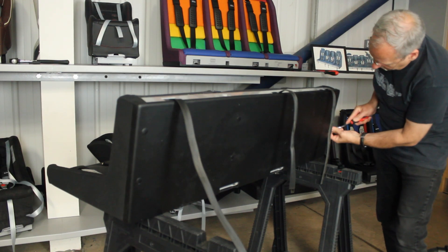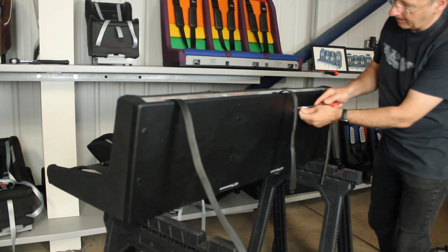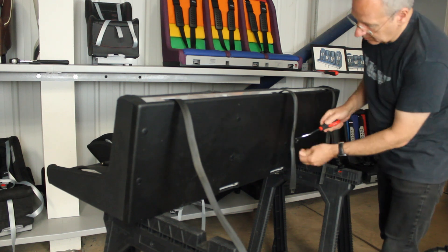To remove the buckle and the crotch strap, you'll need to remove the base panel of the Multimac. Do this by using a thin tool to remove the plastic fir trees. This will break them, but if we send you a replacement buckle, we will also send new fir trees.